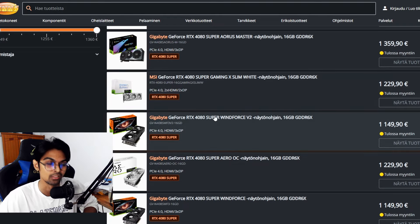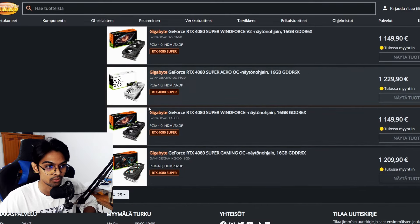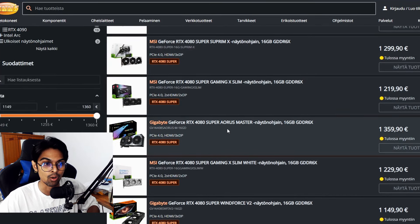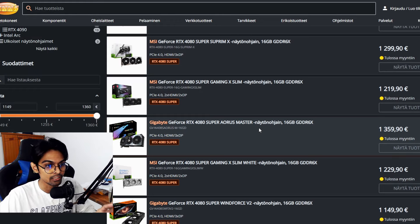Gigabyte's Windforce variant makes more sense at €1,149.90 — it does the job even if it doesn't overclock as aggressively. Gigabyte's Gaming Super OC comes in at around €1,290, which isn't bad. But Asus at €1,349 is still hard to justify, and the Gigabyte Aorus Master tier is where they try to sell you on extreme overclocking headroom.